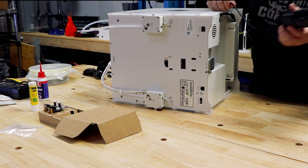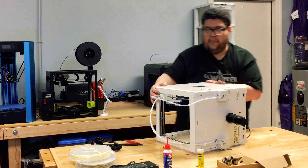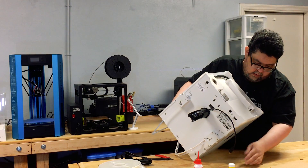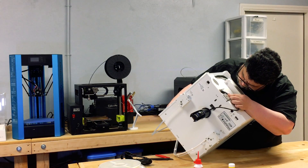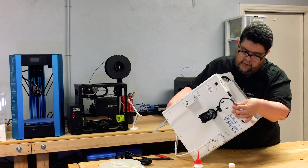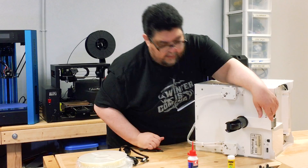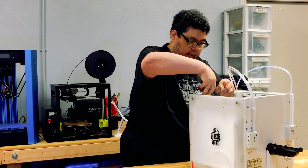Step one is to hook this thing. I'll show you on this side. There's a plug. That plugs in there like so. This goes in here, and then hopefully without breaking the cord, that goes there. So I'm going to clip the wire ties up here.